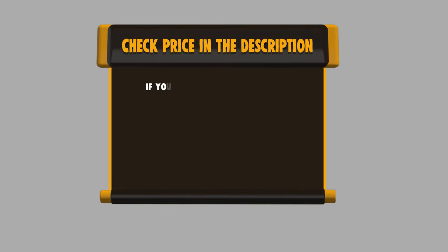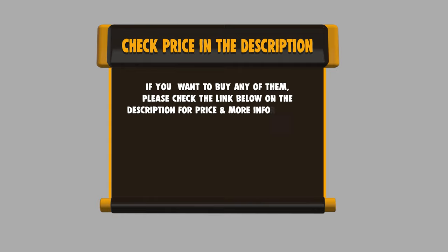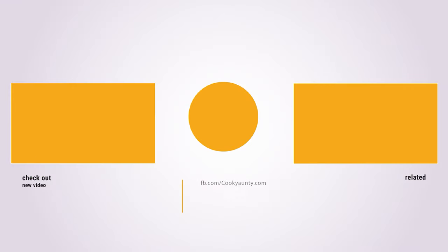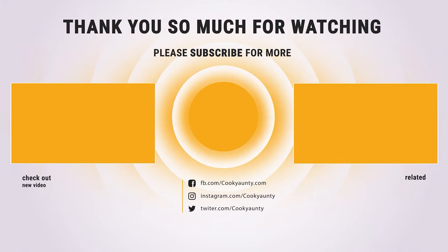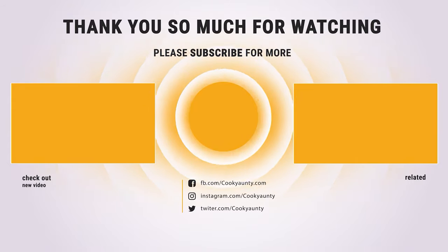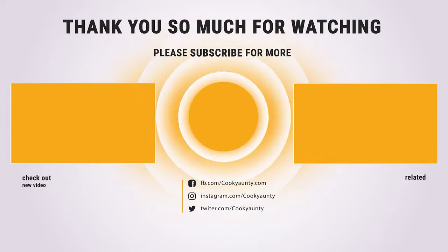If you want to buy any of them, please check the link below in the description to get the price and more information. I'll see you next time.